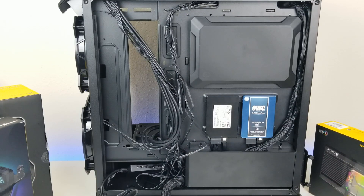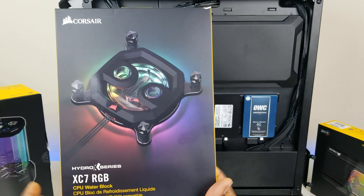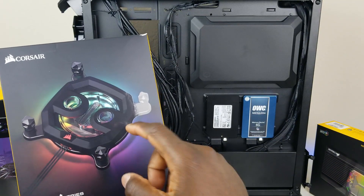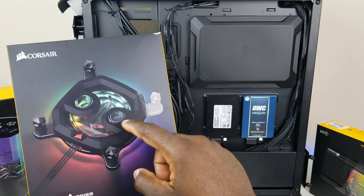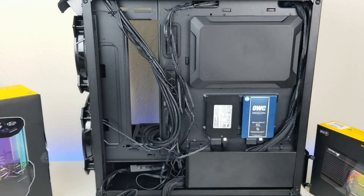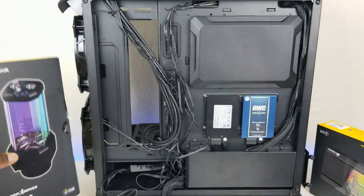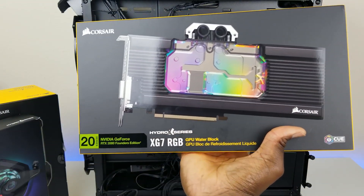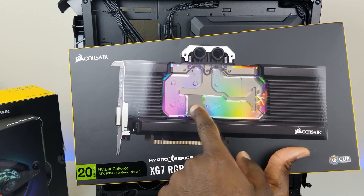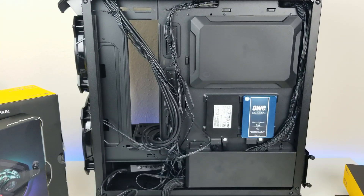Today we're going to start setting up some of our key components. We have the CPU block, which will sit on top of your CPU with thermal compound underneath, and liquid cooling will pass through the fins to keep your CPU cool. We also have the reservoir, and we have the GPU block, which will sit on top of the graphics card — liquid passes through and cools the components of the graphics card.